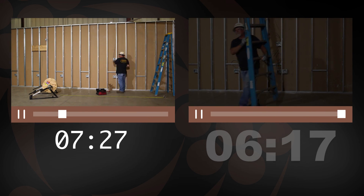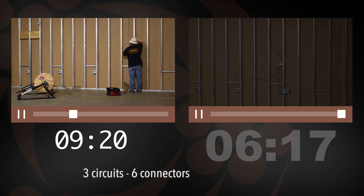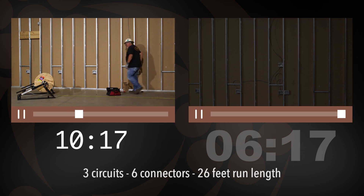This 12-2 MC install includes a total of three circuits, six connectors, and a total run length of 26 feet.